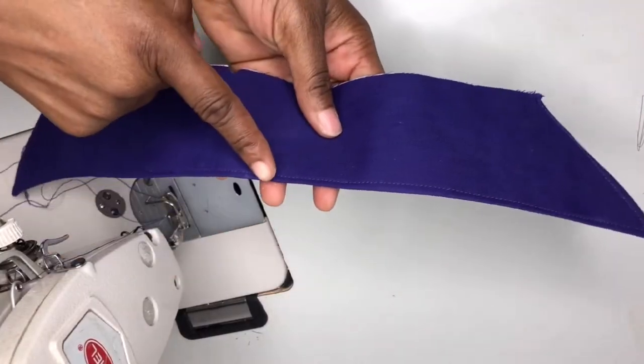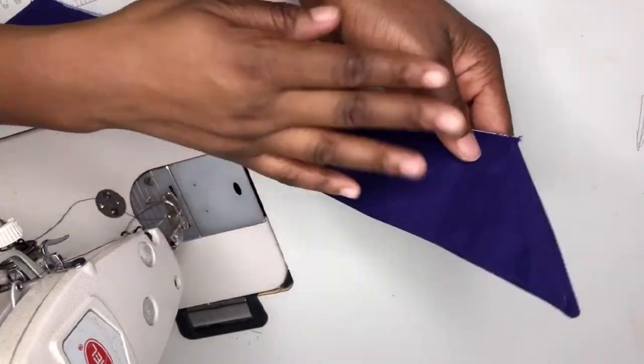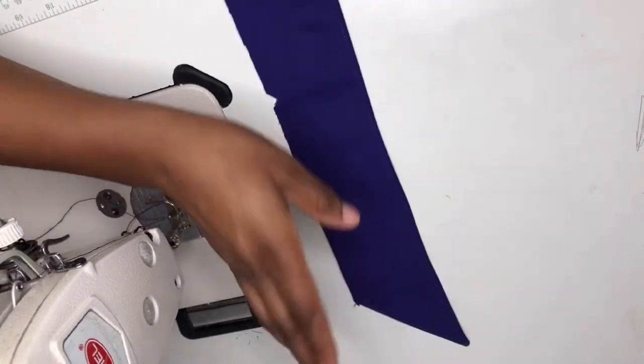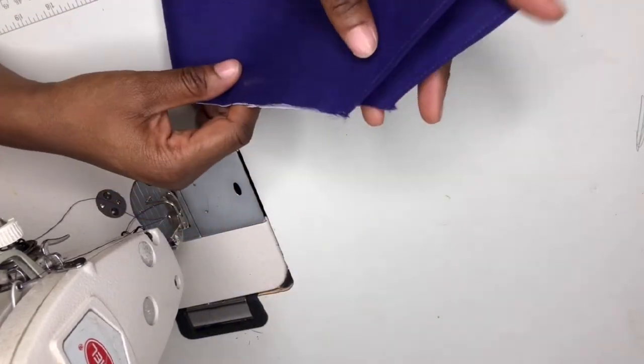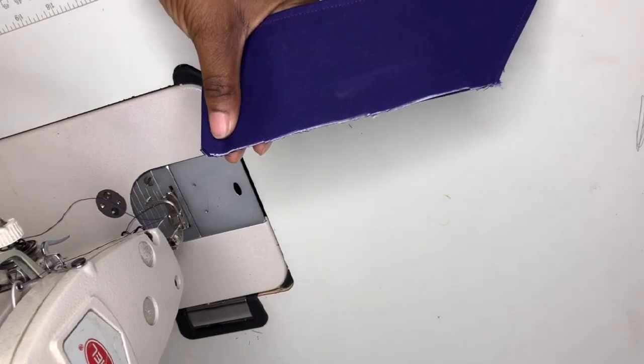I've done that — I've ironed it with my pressing iron and I've top-stitched on it. It's not compulsory to top stitch. Make sure it's on a fold like this and you get the midpoint of the collar. I notched it to get the midpoint.